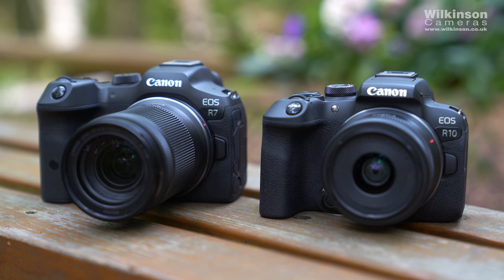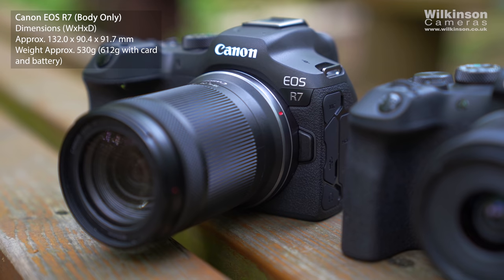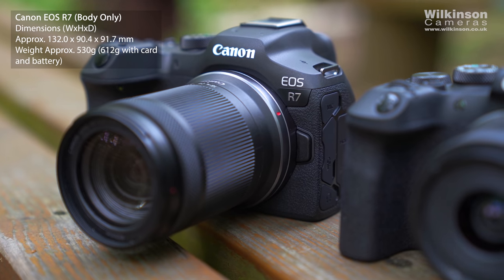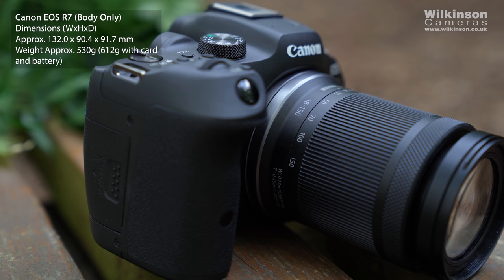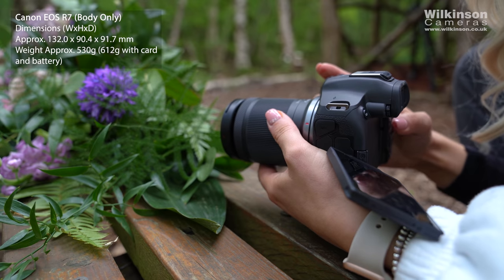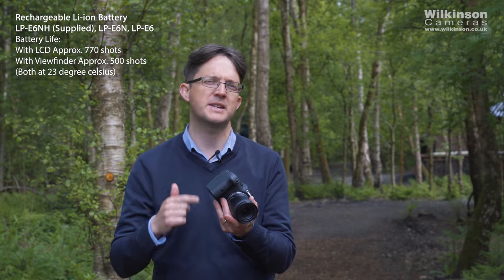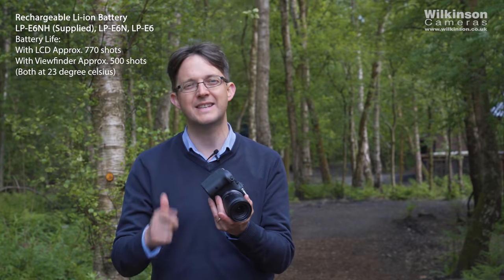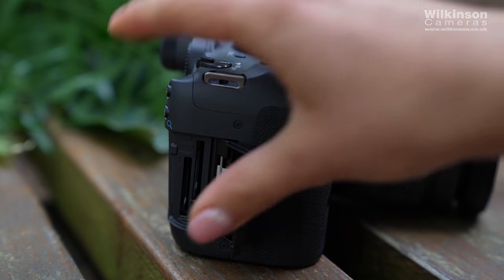So first of all let me take you through the new R7. As you can see, the size and weight — it's a very small, lightweight camera, much smaller and lighter than things like the 7D we've had before. Actually this camera is smaller and lighter than the 90D as well. Even though it's so small and lightweight, the grip is still a substantial grip so it does feel like a nice size. It takes the LP-E6 battery series — the LP-E6N and LP-E6NH — and it's also got dual SD card slots.